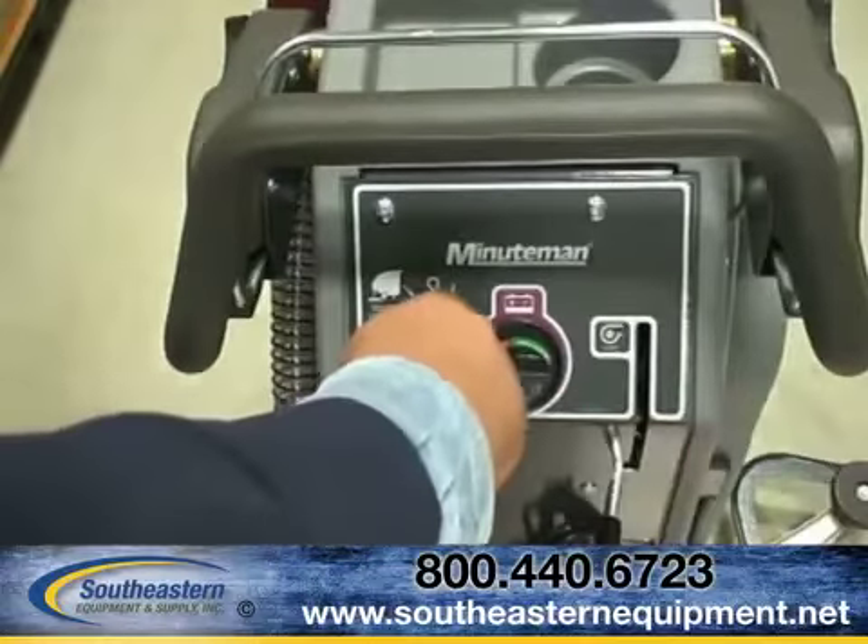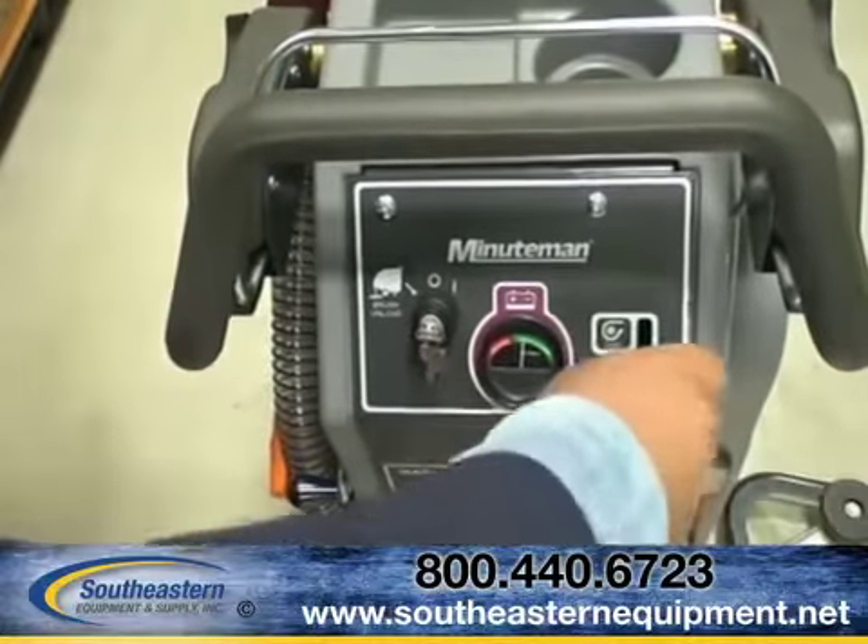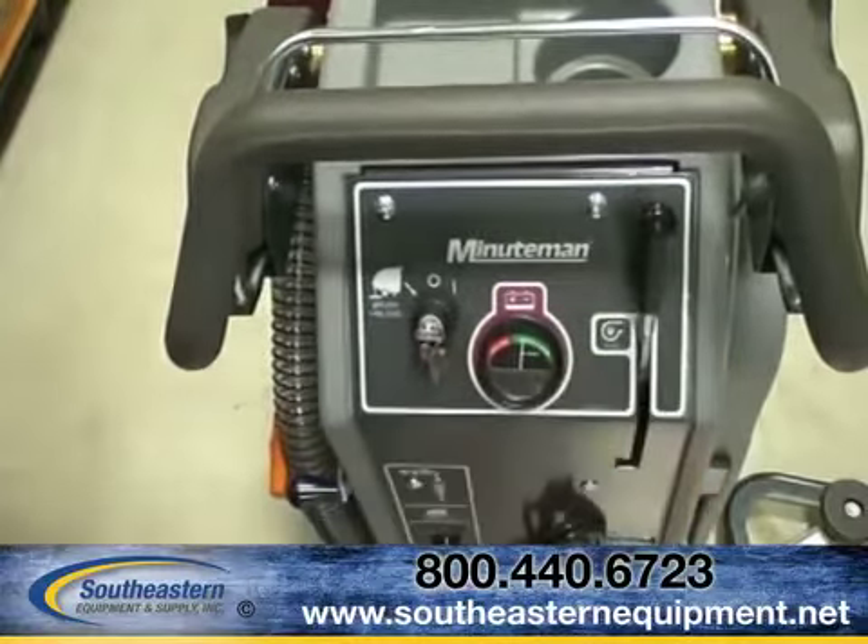Each E-Series 17-20 platform is designed with simple operation in mind. Just follow the universal symbols and you will be scrubbing in no time at all. All Minuteman International auto scrubbers are designed with ergonomics in mind — simply adjust the handle assembly for the height and walking gait of the operator and you are on your way.